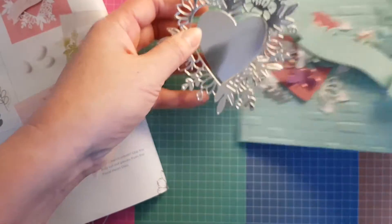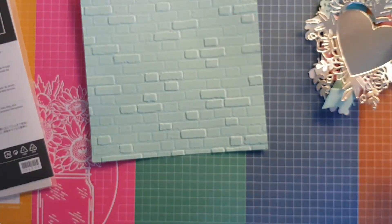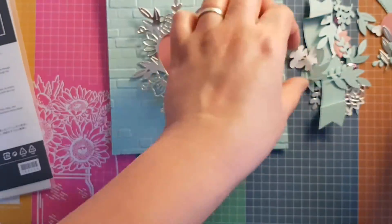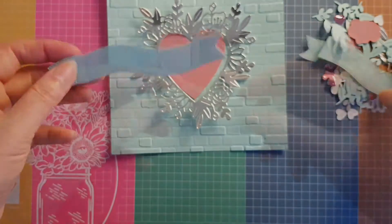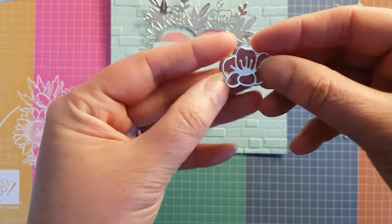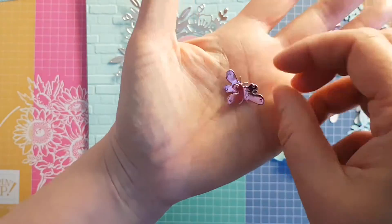I'm also using the dies from the Love You Always set — it's called the Floral Heart Dies — and I've paired it with Pool Party cardstock, run through the Brick embossing folder to get that lovely texture on the back. I'm also using Rococo Rose, and I went ahead and pre-cut a few bits to make this video a little quicker: the banner from that set, some pretty little flowers, leaves, and cute little hearts.